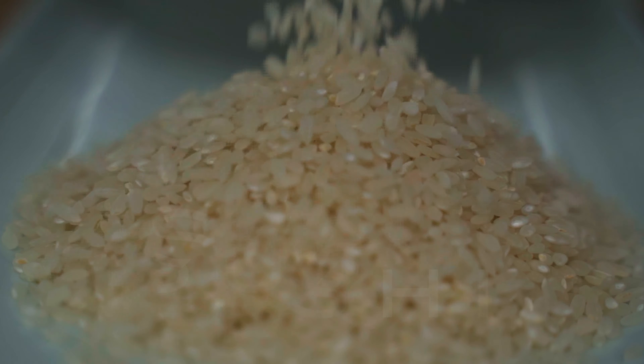Stay tuned for our next episode of Chef Hacks, where we take all these beautiful grains and turn them into my ultimate favorite — risotto that will blow your mind. Join us for many more Chef Hacks to come. And to all our subscribers, much love family. We will see you very soon. Please be kind to yourself and each other. God bless.